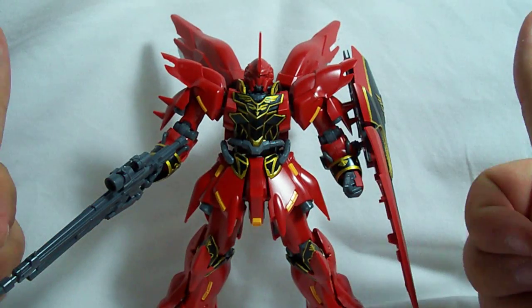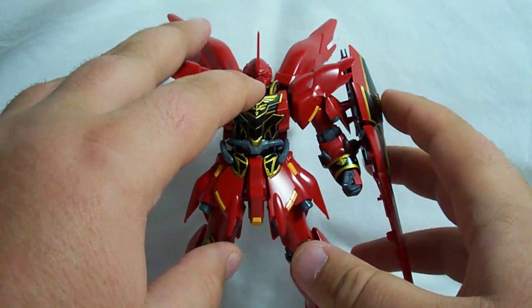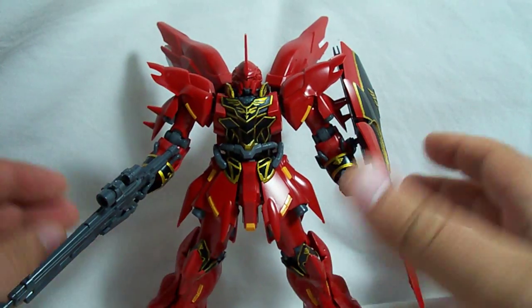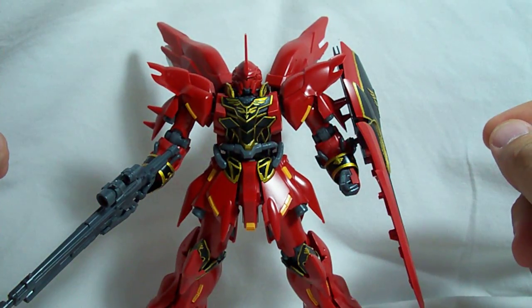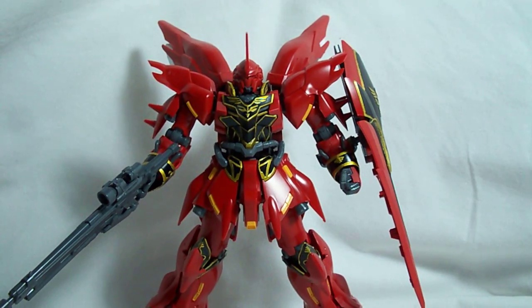This kit definitely gets a thumbs up from me. It was 2,600 yen, so with the exchange rate nowadays, that's going to be a little bit over $30. If it's worth it to you to have a really nice Sinanju and you're not willing to fork out for the Master Grade, this is a very nice alternative that you may want to consider. I guess that does it for this review — I'll see you guys next time. Thank you.